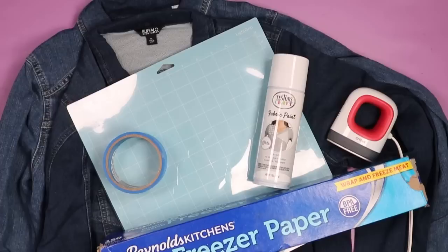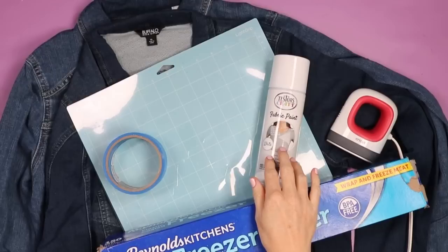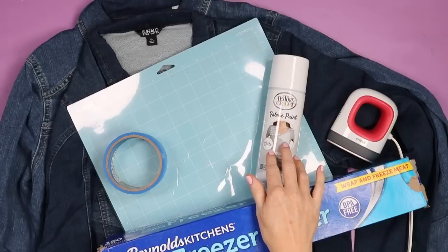Let's take a look at all the supplies we're going to use. I'm going to use Testers Craft Fabric Spray Paint. This spray paint is amazing for fabric — one coat application, you don't have to heat set it. Dries in 30 minutes, cures in three hours, washable in three days. An amazing product that makes stenciling on fabric super easy.